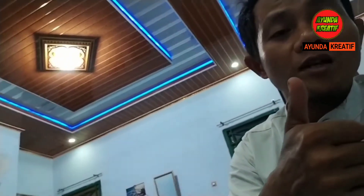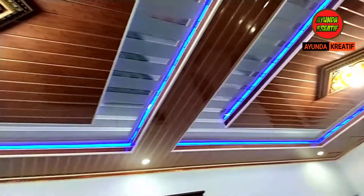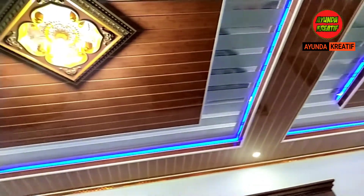That's all for my conversation with Kang Isroh Bugis. I sincerely thank Kang Isroh for ordering the ceiling installation. May your business go smoothly, stay healthy, and may blessings come to your whole family. Thank you for watching — don't forget to subscribe, share, and comment. Wassalamualaikum warahmatullahi wabarakatuh.